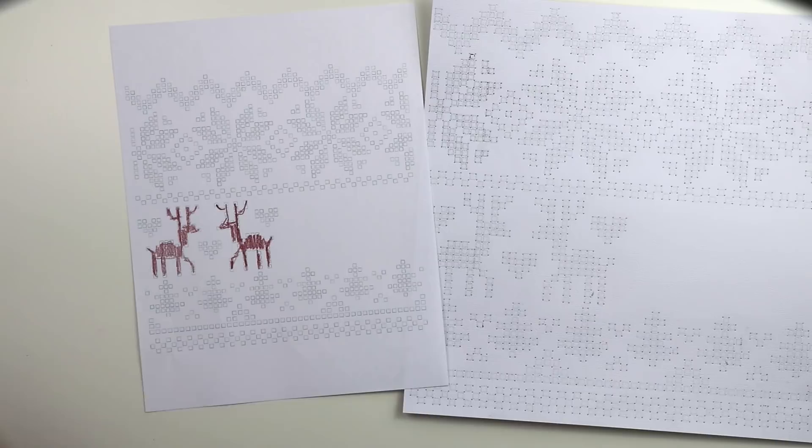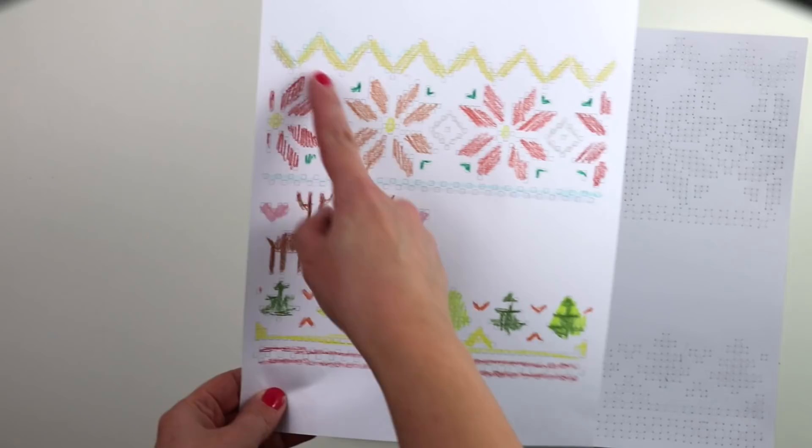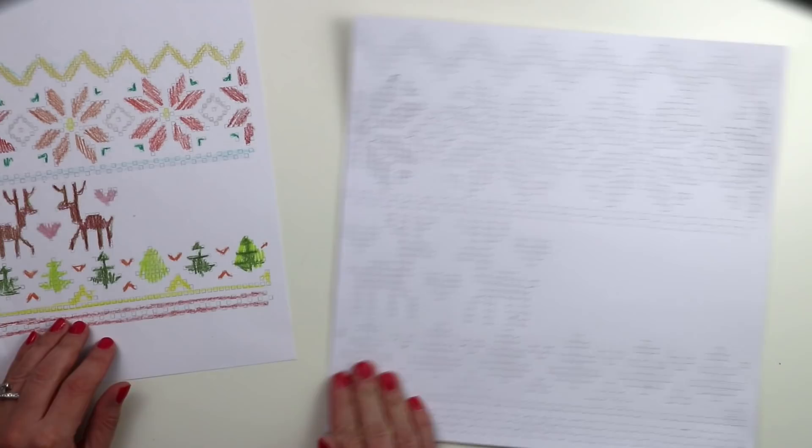So I'm roughly — super roughly — coloring over the images with colored pencils just to get a basic idea of the colors I want to use. I know I want to use traditional and non-traditional colors. I didn't have it exactly figured out, but I pretty much did my stitching based on these colors.